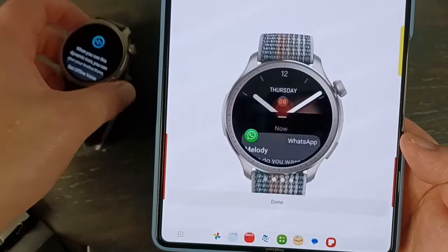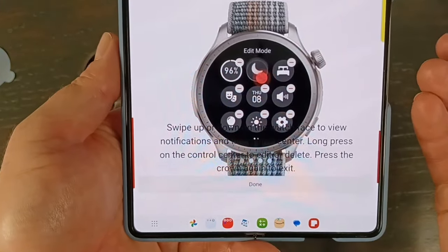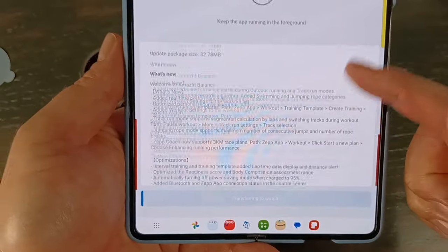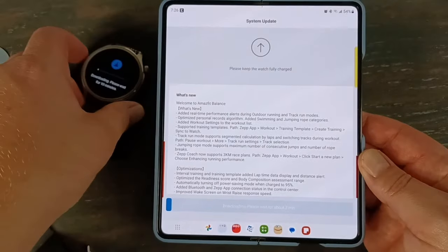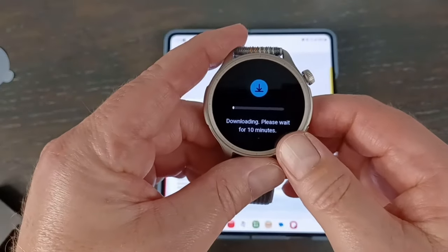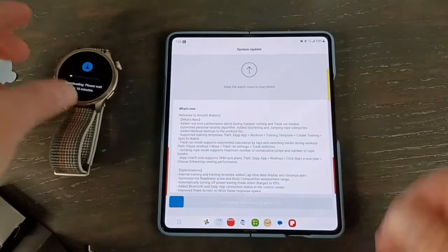It's probably going to do a software update in a minute. I'll show you the basic navigation once we pair this and set everything up. It's transferring data, and then after that it's going to do a system update. It says 10 minutes until it's done — it usually takes a little less than that. I'm just going to let this roll and get back to you when it's done.